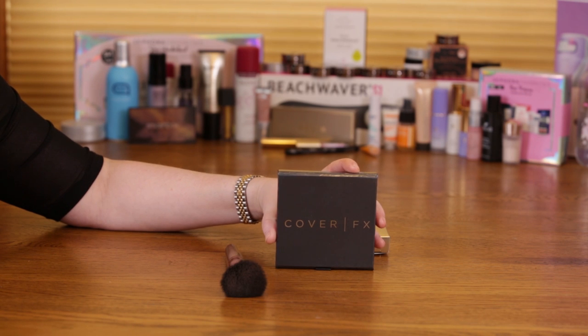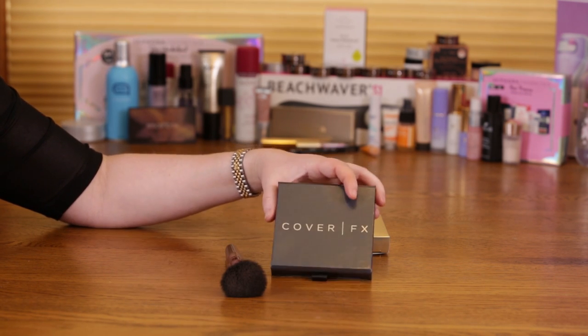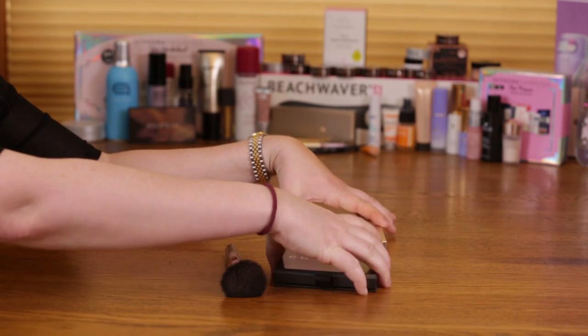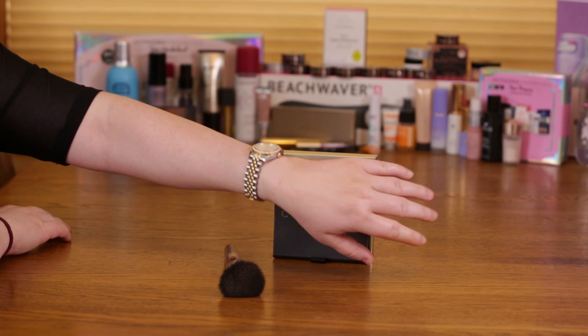For $42, you definitely get a good value with this. I'm very excited about this palette. Obviously, I'm going to give it two thumbs up. I'm interested if any of you guys have had a chance to try this — leave me a comment and let me know what you thought of it. Thank you guys.